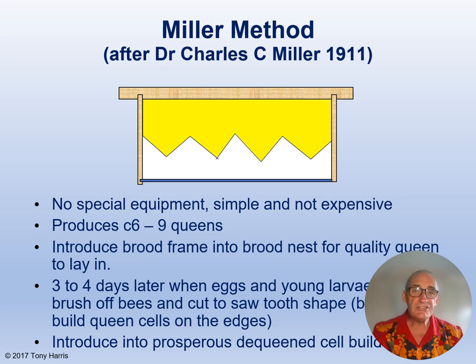This system was devised by the American Dr. Charles C. Miller in about 1911. He also designed the Miller feeder and other items of equipment including queen introduction cages. There is no special equipment needed for this method. No grafting of larvae is involved and it is not expensive.